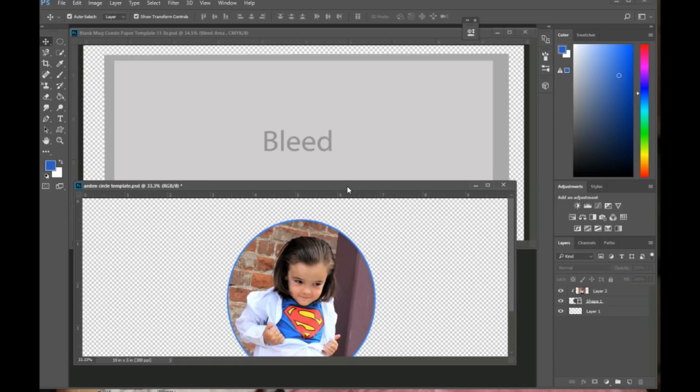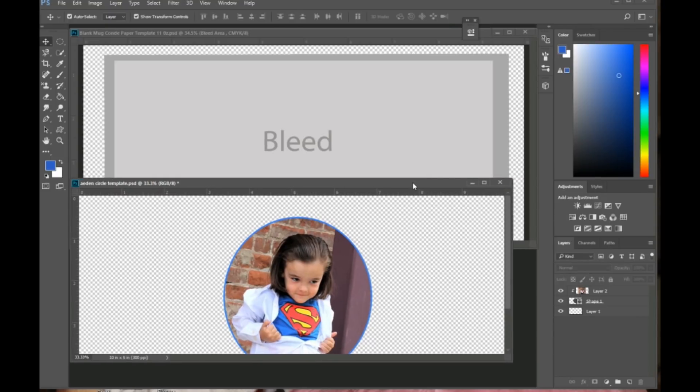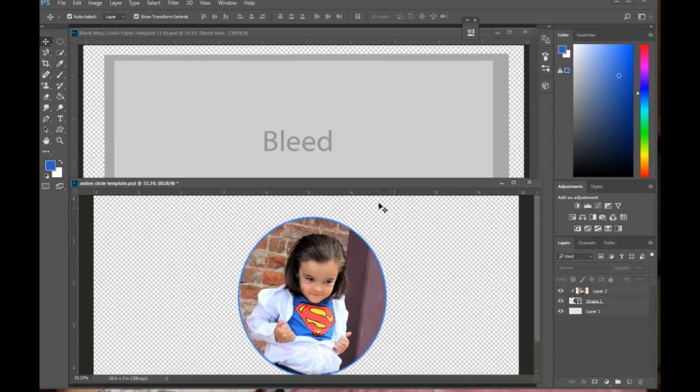I'm going to be printing a mug for my mother-in-law using some photos of my son, and I'm just going to show you how I go about doing that. The first thing we need to do is merge these layers.